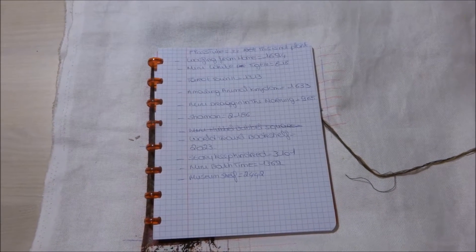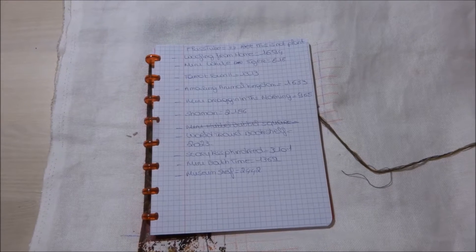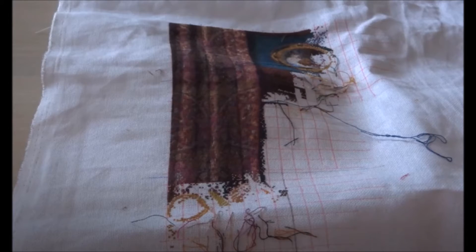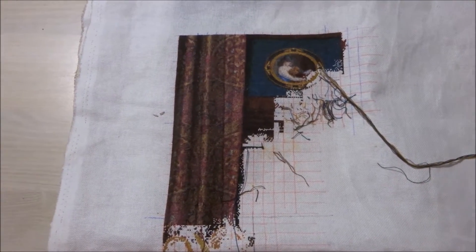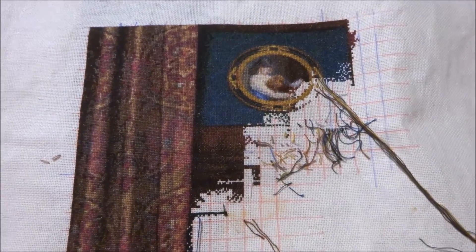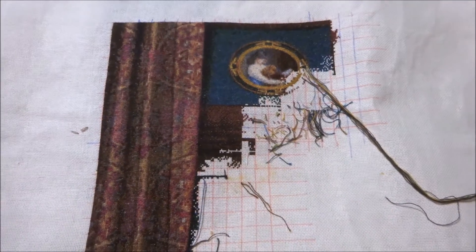The first one I'll be showing you is Roofing from Home. I'll show you a picture of where I was last time I worked on it, and this is where I am now. Roofing from Home is stitched on 25 count fabric, one over one full cross, and I did about 1694 stitches.